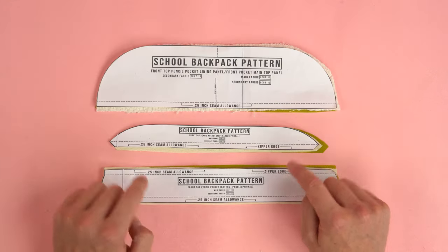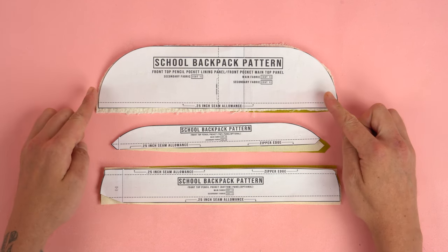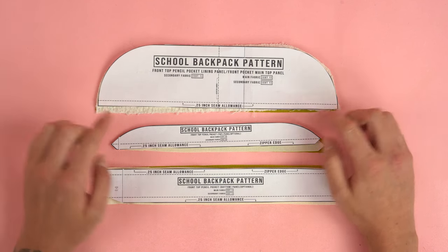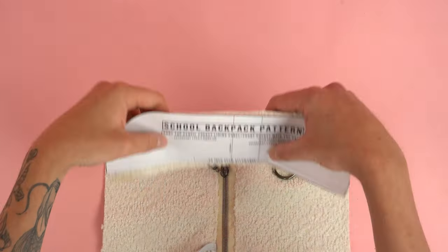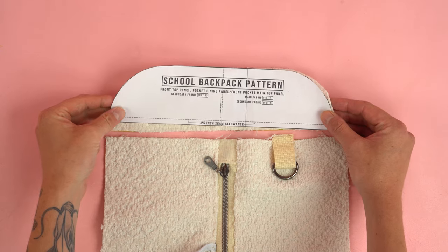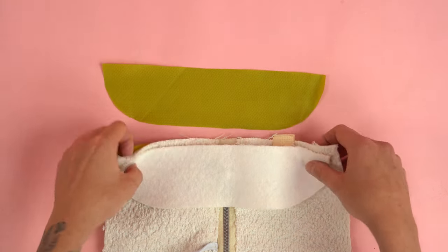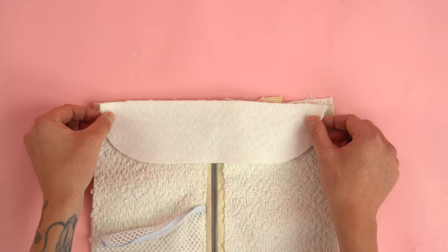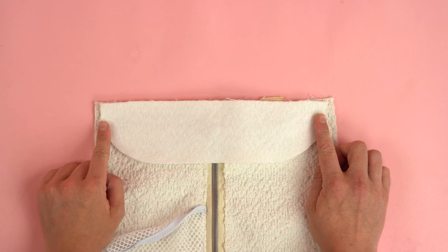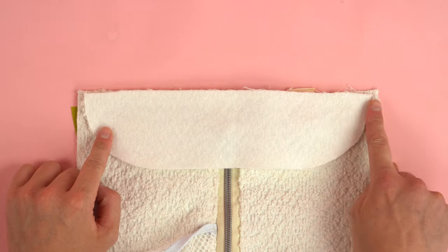Place the panels off to the side and grab our front top pencil pocket panels. There are two ways of doing this. If you're not going to add the pencil pocket, grab your two main front pocket top panels, line them up with the top edge of our front pocket assembly, place the right sides of the main fabric together and the right sides of the secondary fabric together, sandwiching the front pocket assembly in between both panels, then stitch at a quarter-inch seam allowance.